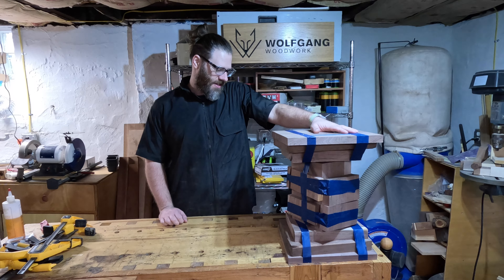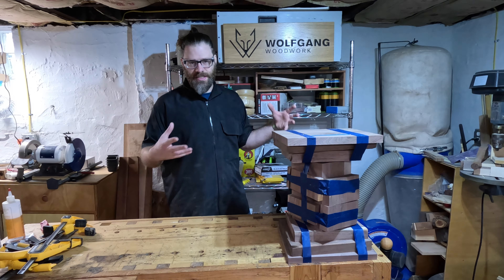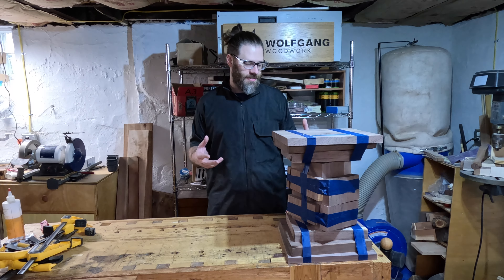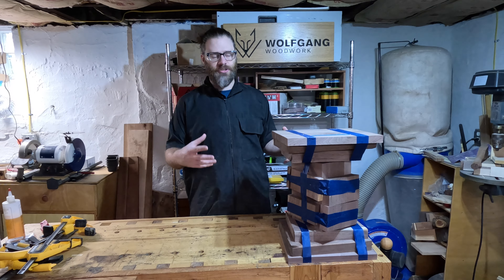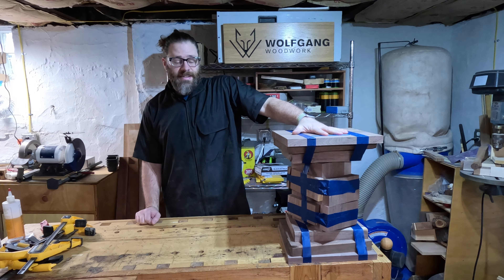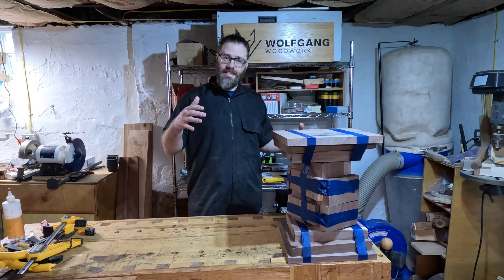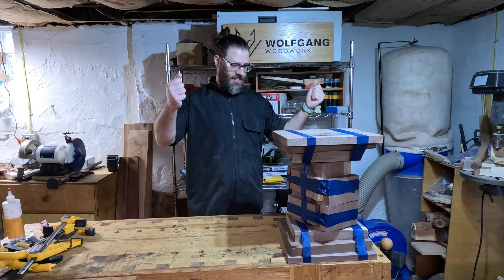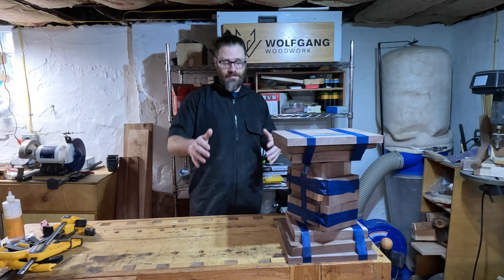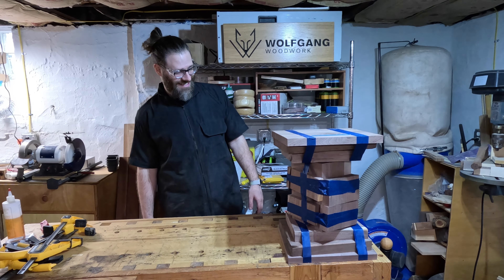I've got all my wood here. It's pretty much square, it's flat, and I taped it together because there's an order to how all these pieces are milled to glue up into the final shape — and this is what it looks like. It's going to be big. This is going to push the limit of the lathe, which is just going to be fun. Next step is to pull it apart, undo the tape, glue it back together, and then start turning.